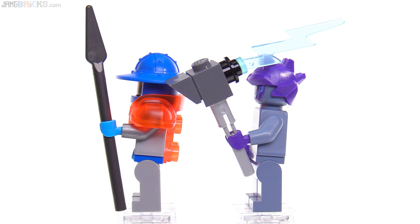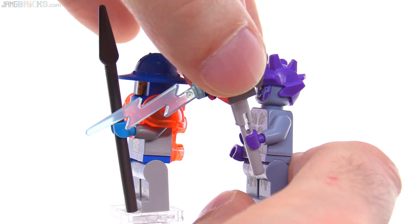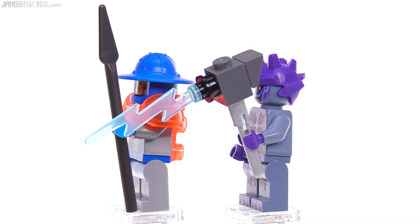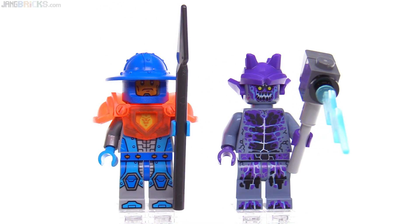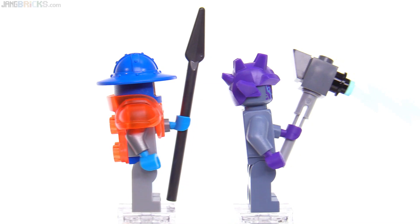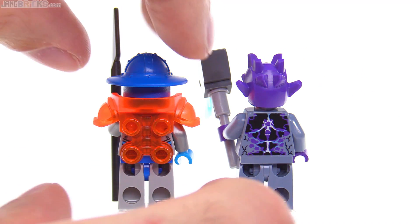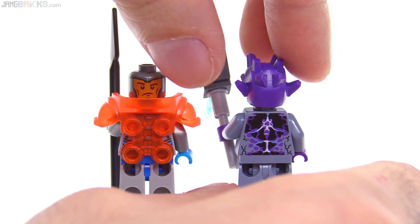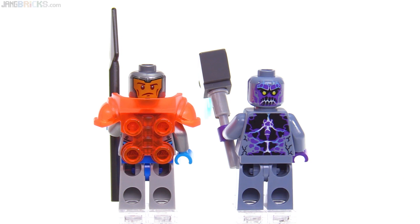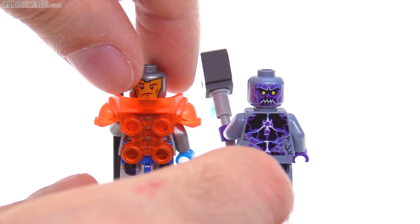This weapon on the right can be used this way, but I think it's also cool to think of using it this way — where it's actually striking with the lightning first. You can decide which of those you prefer. Each of these figures has print on the back, although much of the print is hidden underneath the armor. They get alternate faces — this face is almost the same as the main one, but this one here is different: it's more serious and kind of angry looking, not quite so satisfied with himself.